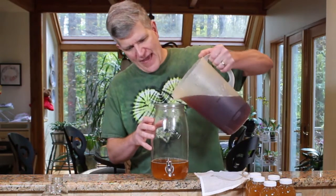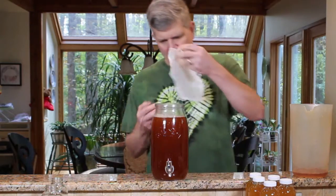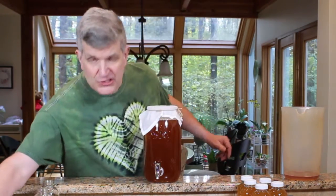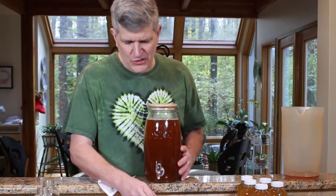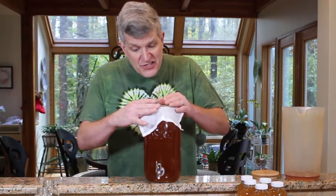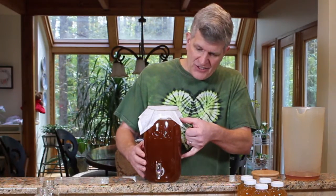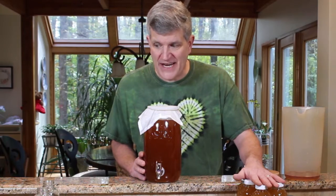Don't put hot tea on your active cultures — you'll kill them. This has been sitting out for a while so it's cool now. I'll top up my jar and put the little muslin cloth back on to keep dust and flies out. Kilner ships a decorative wooden disc you can put on when serving guests, but for brewing you want the breathable cloth. We've got our production routine down: take this much kombucha, add two and a half quarts of sweet tea, let it sit a week or two, then drink it or bottle it for secondary fermentation.